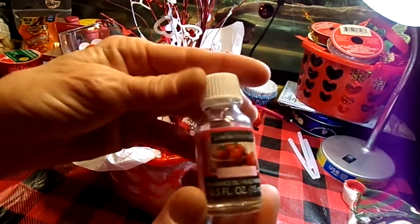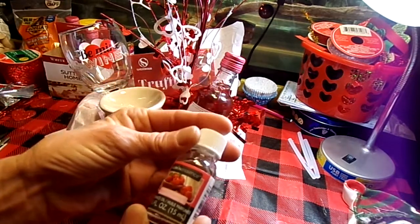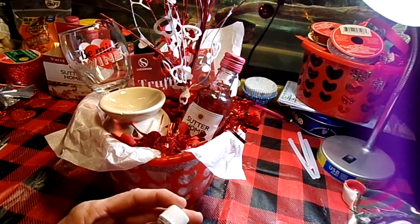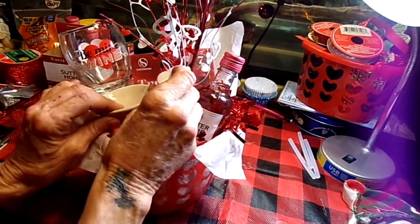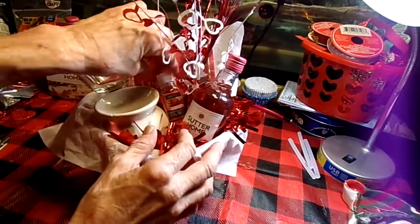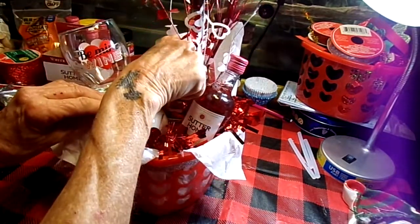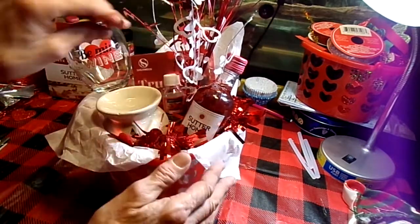To put into our wax burner from the Dollar Tree, I picked up this luminescence oil — melon and raspberry. I'm going to wedge that down in there.